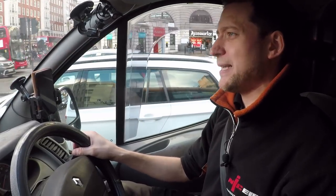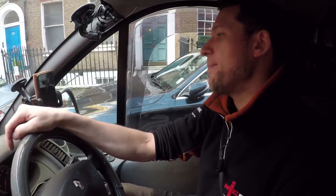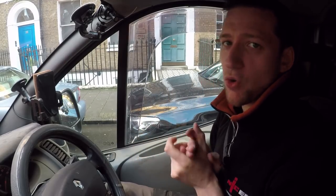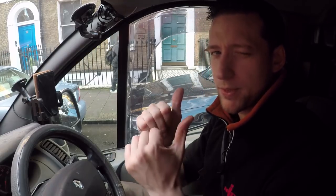That is me done here — extinguishers fitted, let's get out of here. And that, boys and girls, is about enough to fill this video up. Thank you very much for watching — I really appreciate it. If you want to subscribe, watch another video, leave comments down the bottom, and I will see you in a couple of days' time. See you later, boys and girls.